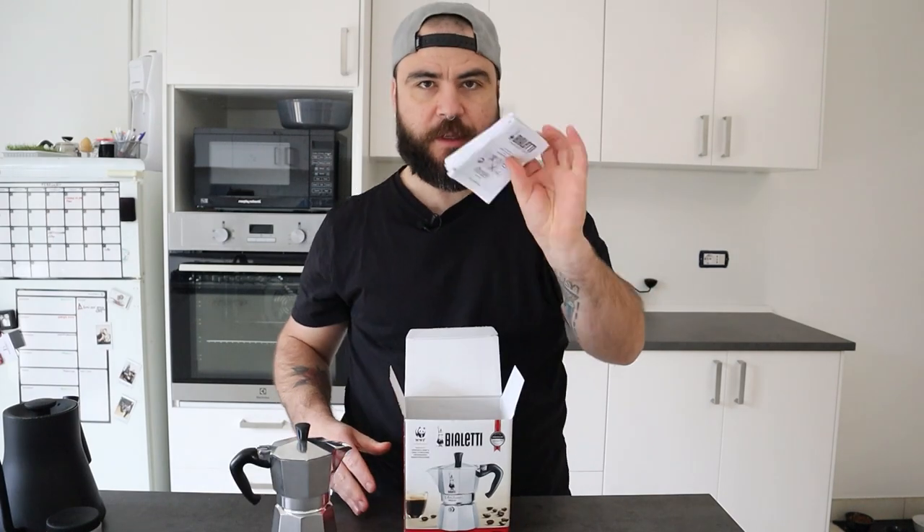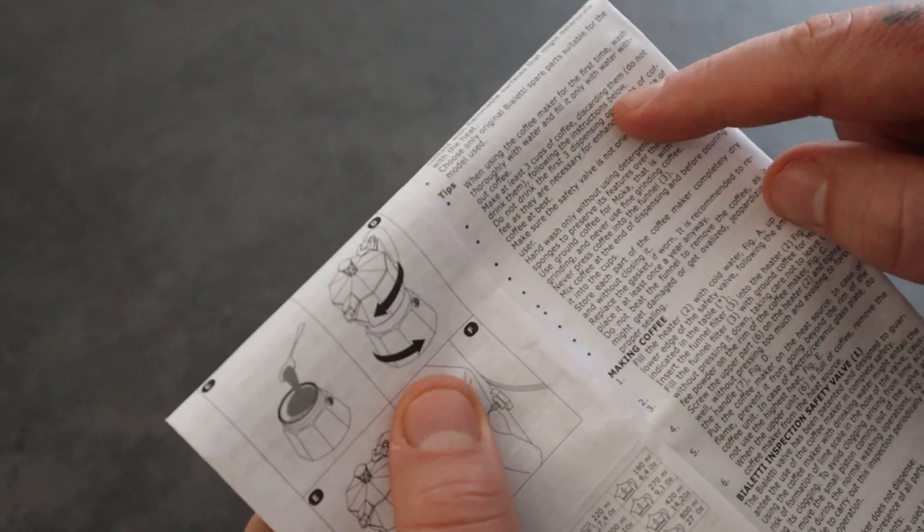Hi everyone, Matteo here. A few weeks ago I made a video about my brand new moka pot from Bialetti, highlighting the problem of the rubber smell and taste I was getting in my coffee, even after going through all the procedures that Bialetti suggested in the booklet that I found in the box. So I wanted to find a solution to get rid of this annoying problem.